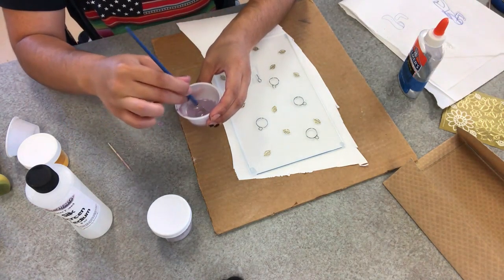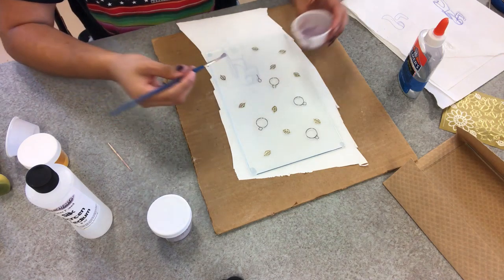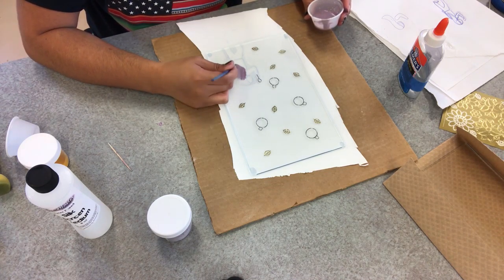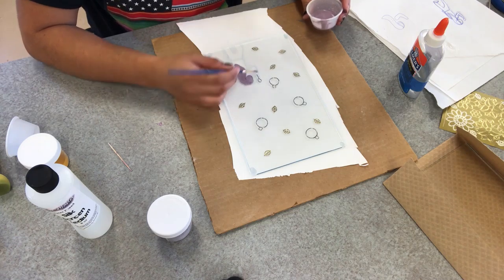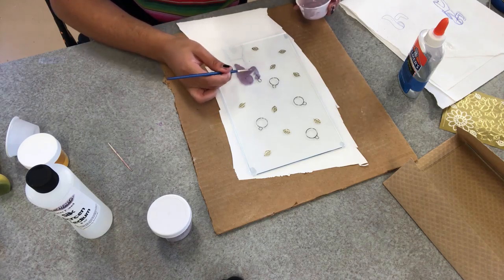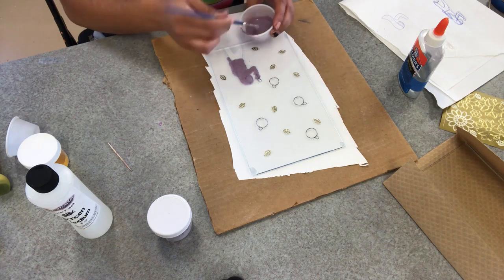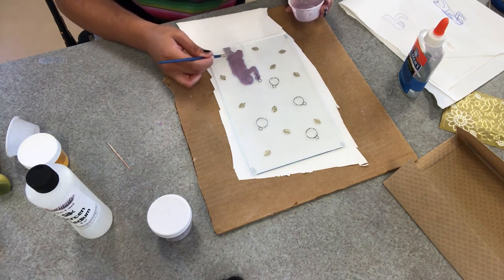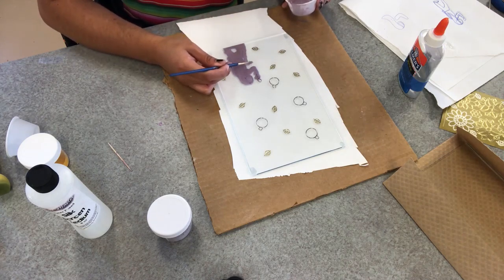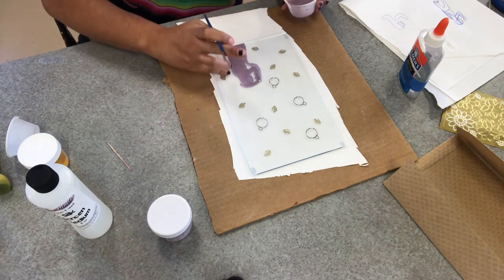I put way too much silkscreen medium onto my enamel, and as future me will find out, it leaked pretty much everywhere and I had to clean it up with a Q-tip. Make sure that your solution is quite a bit thicker. I would recommend putting a lot of enamel into your cup and then applying a tiny bit of silkscreen medium to that powder a little bit at a time and mixing it as thoroughly as possible so that you don't end up with a wet, soggy mess like I did.